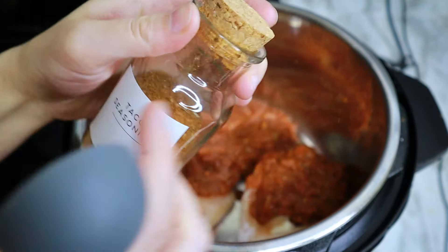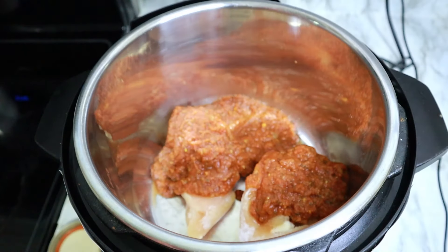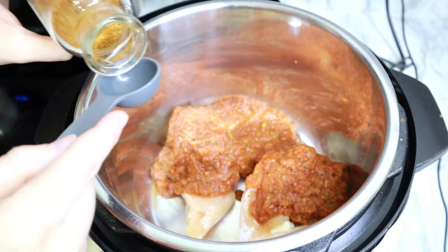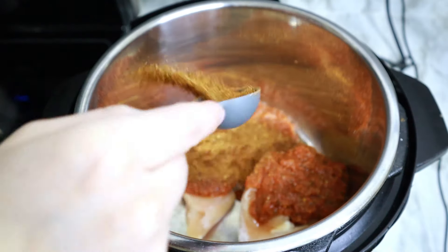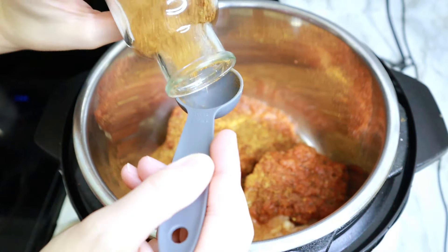Up next, I'm adding in some taco seasoning. This is a homemade blend that doesn't have any salt, so I will be adding a little pinch of salt after — but if you're using a packet, just throw it right on in. You do not need any extra salt. It is good to go as it is.